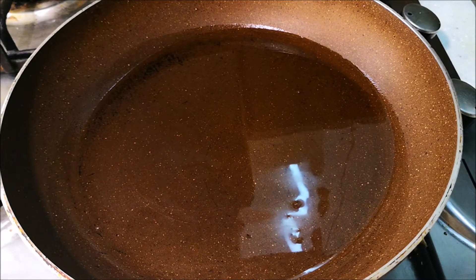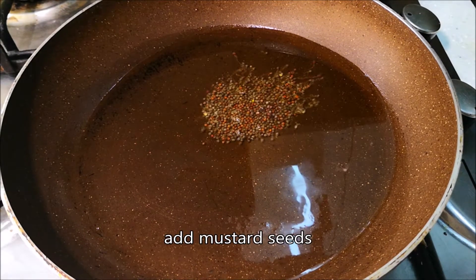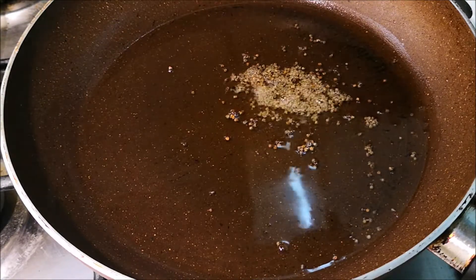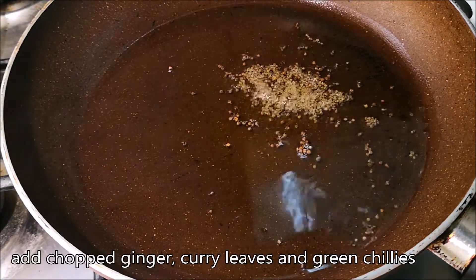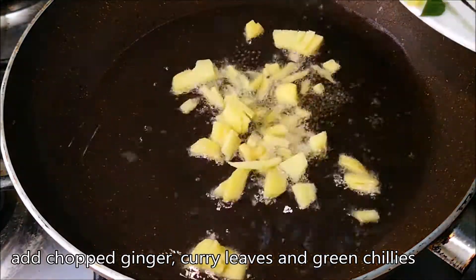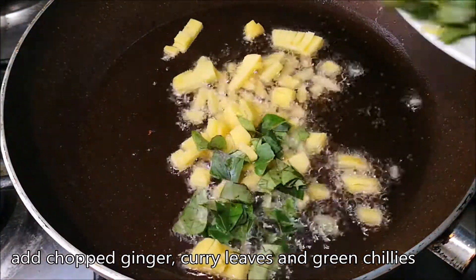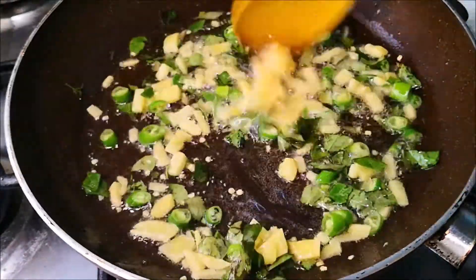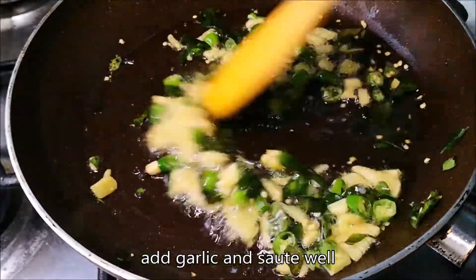I will put some water in the pan. Now let's make sure you have the garlic oil. We will cut the onion in the pan.